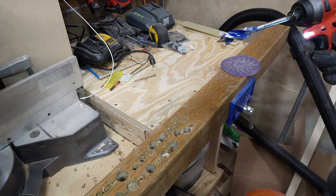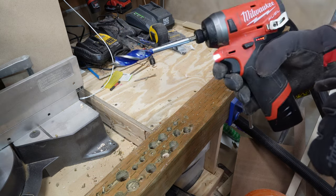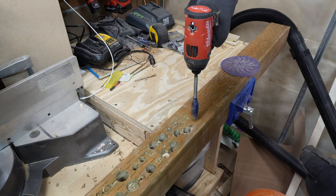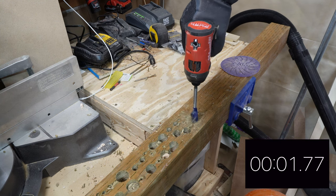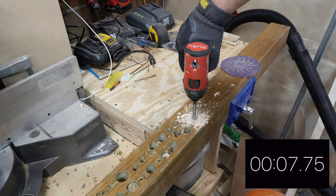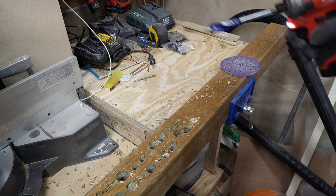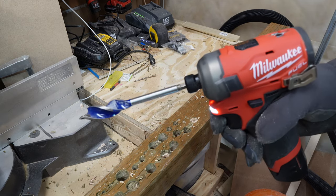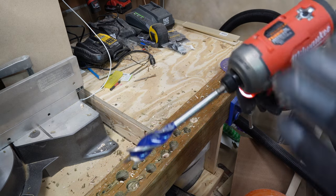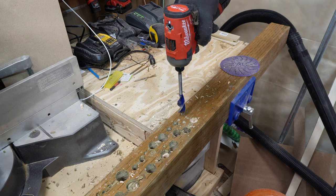First test: we're going to do a three-quarter inch speed bore bit on speed three with a full battery. This is the standard M12 impact driver. And now the same test with the M12 Surge on speed three — this one has a nearly full battery, having been used just a little bit more in some other testing.